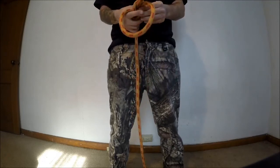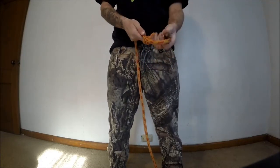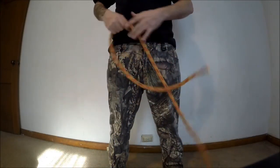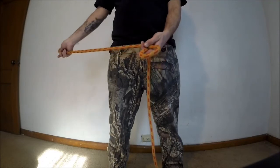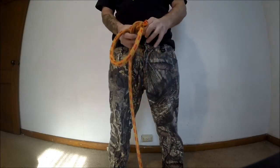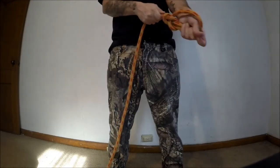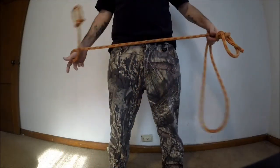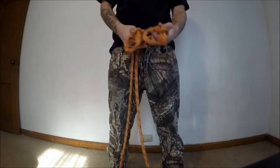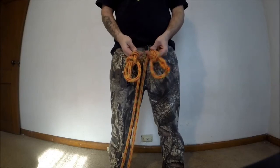You don't want the loop too big — depending on the size of your rope. My rope's about eight feet long, so I got one here. Drop it down, get the other side, and make another bowline. I'll make the loop a little bit smaller. I like to make sure they're both practically the same size so everything's even.